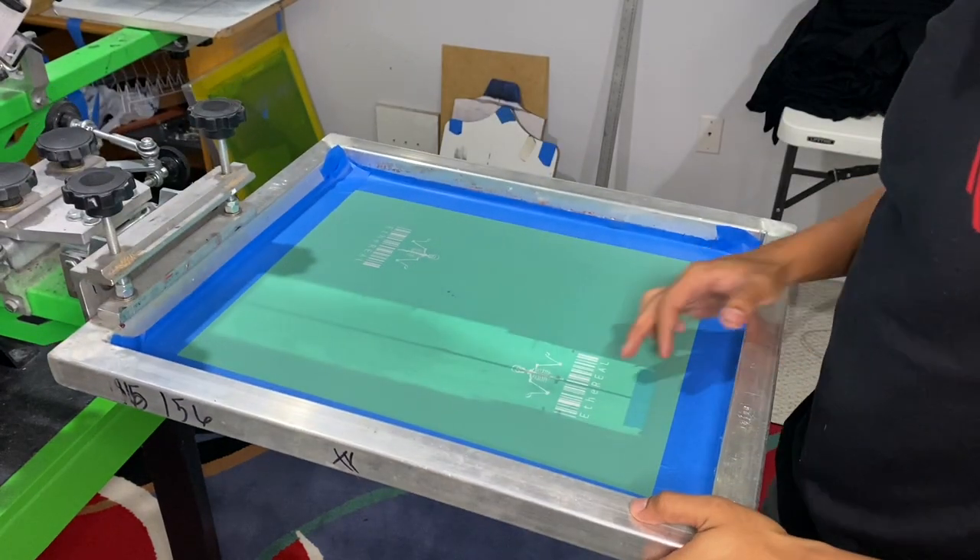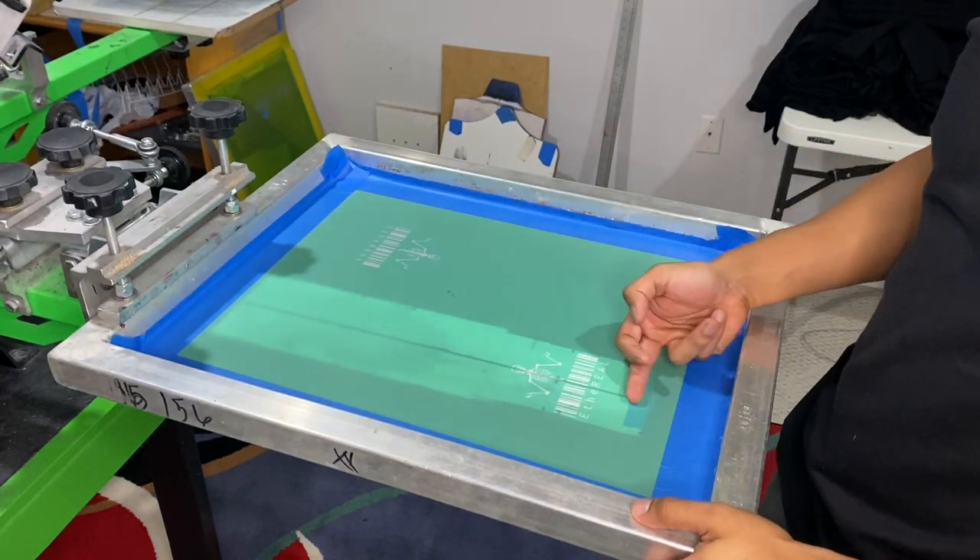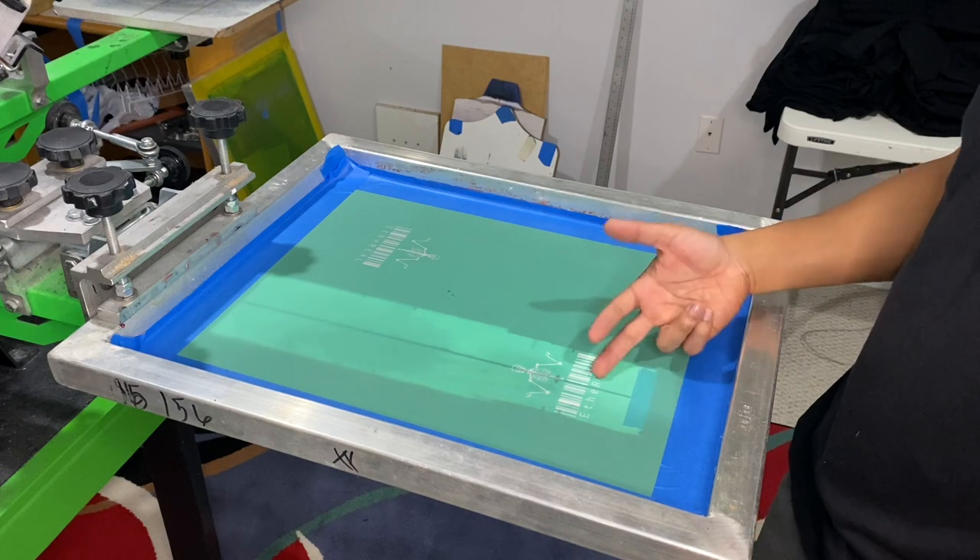I would realistically want to bring the shorts all the way up to the corner and that'll be the perfect print position.